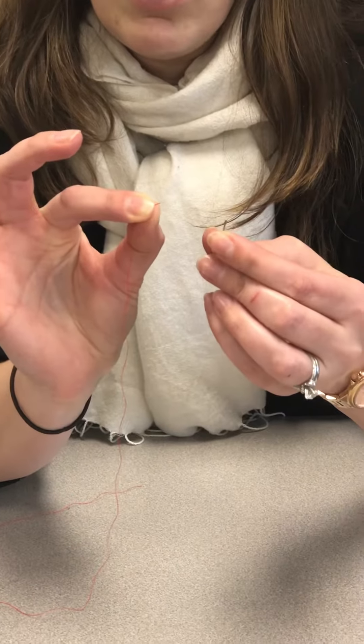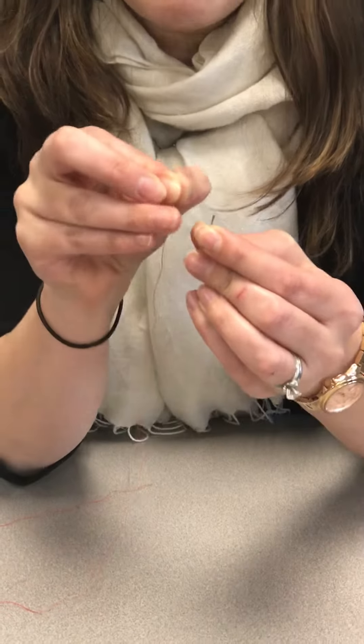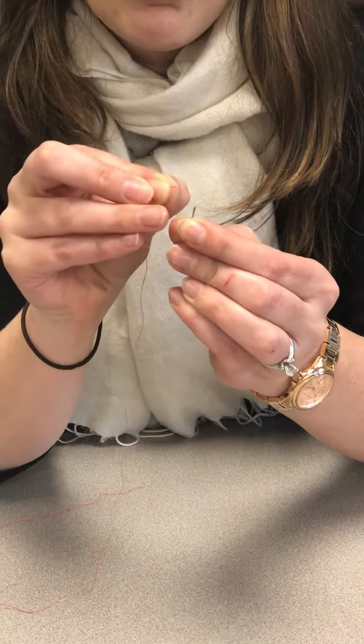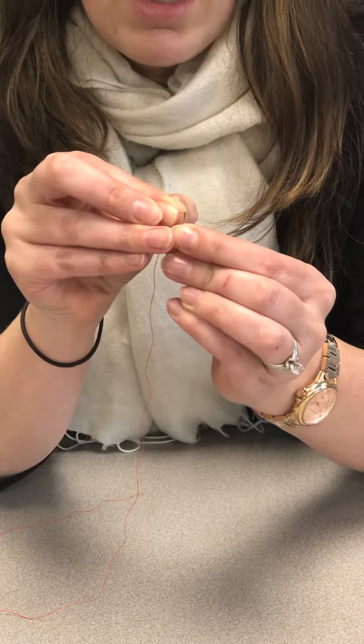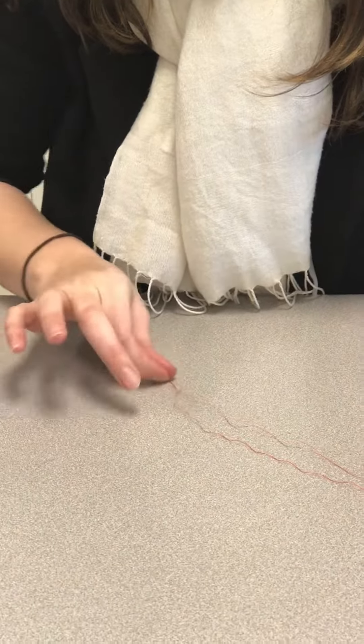When you're holding the needle in your left hand, you want to hold it so you can see right through the eye, or the little hole of the needle, which makes it easier to push it through. So as you're getting ready to thread it, you hold the thread right up to the eye and you feed it through, then grab it and bring both of the ends together.